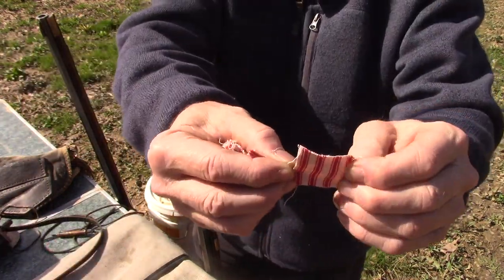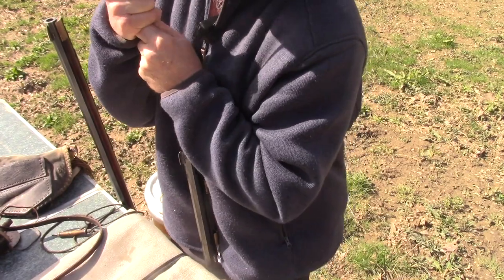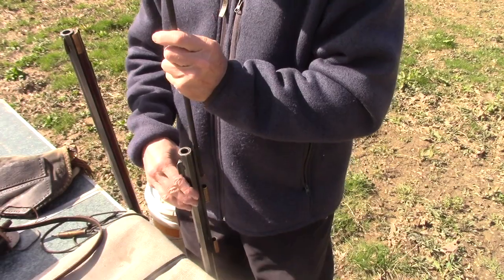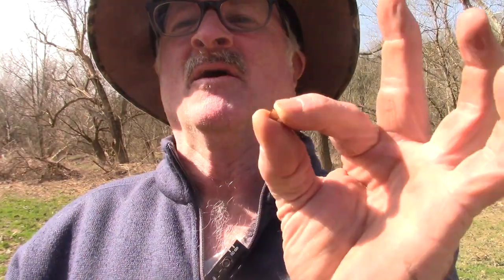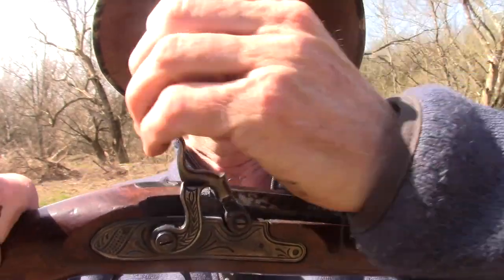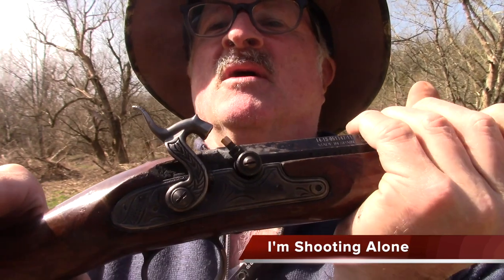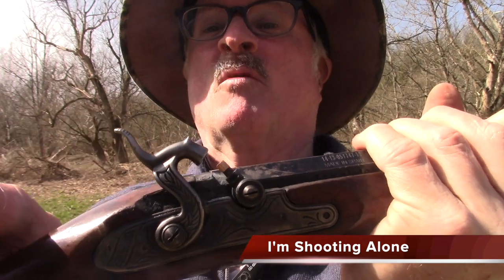We'll use the pillow ticking material again. This particular percussion gun requires a little cap — let me show you what they look like. They're pretty tiny. It fits right on the end of the nipple. Right now the gun's in half cock, which means it won't work if the gun's working properly. But once I pull it back we are totally hot. Let's see if we can knock off a pin.